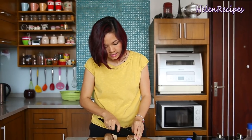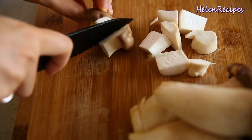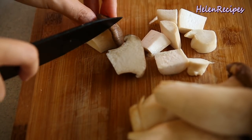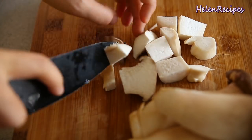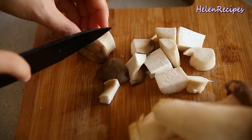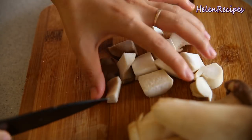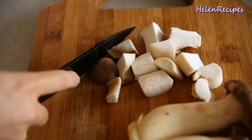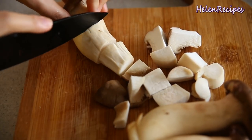After soaking in the salted water, remove and cut the king oyster mushroom into chunks. King oyster mushroom is like the king of all the mushrooms — it's so nice and meaty and really goes great with a braised dish like this.